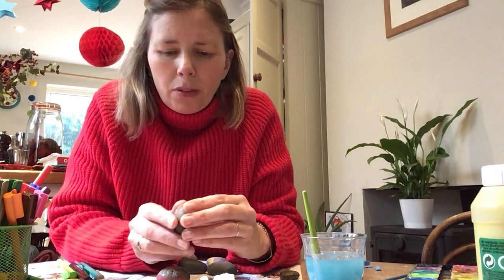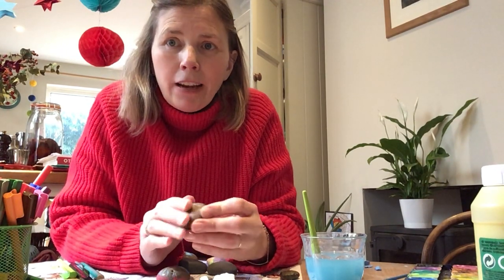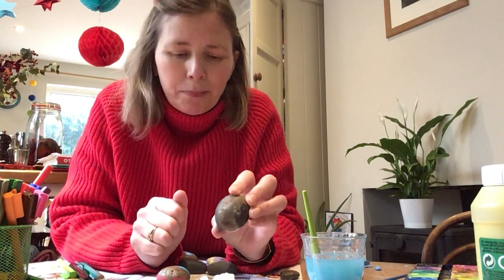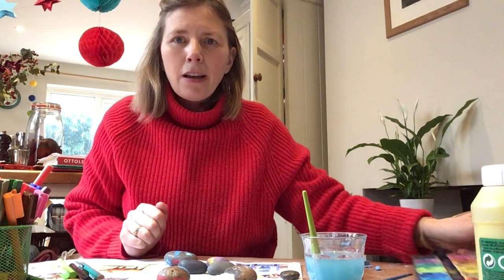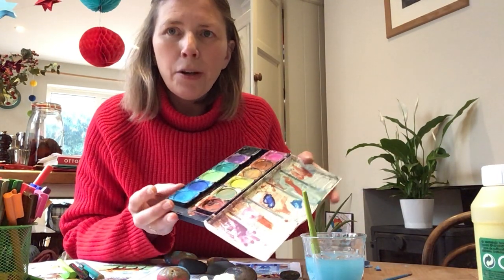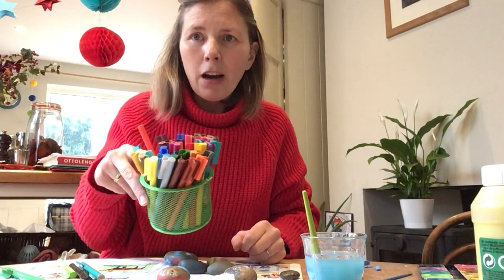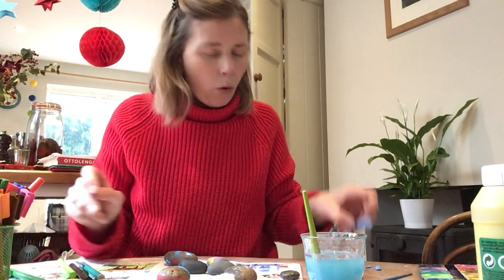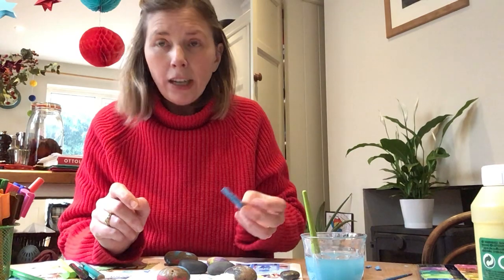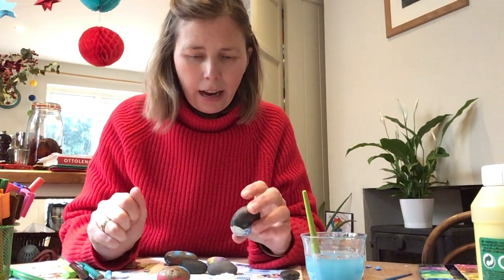Now, when you get home with mum or dad, you have to give them a wash and then dry them really carefully, and then that way they'll be clean and ready for you to start painting. You can use some paints if you've got those at home, or you could use some coloured pens, or you could use chalk — white chalk or any other coloured chalk that you have — and have a go.